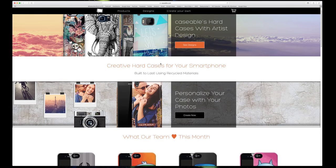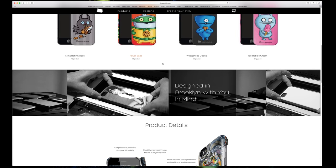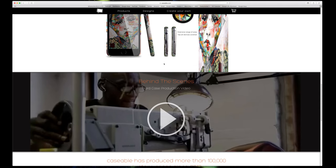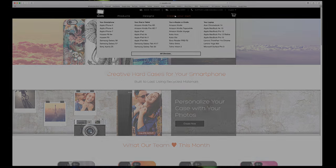I hope you guys enjoyed this look at a very cool company who produces some awesome products. If you want more information, I'll leave the link to Caseable's website down in the description. Thanks again to them for sending these out and sponsoring this video. Thanks for watching and I will talk to you guys in the next one.